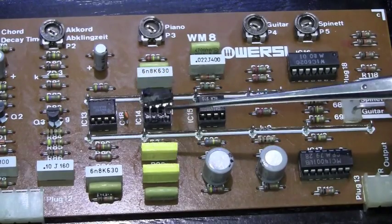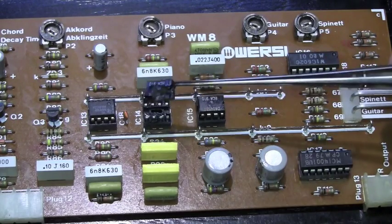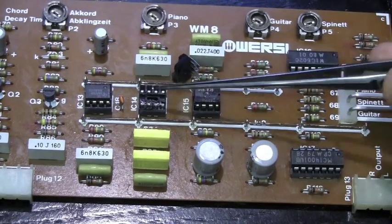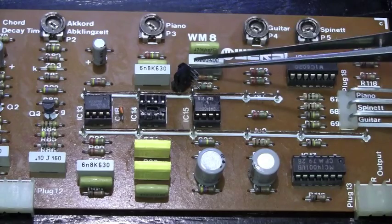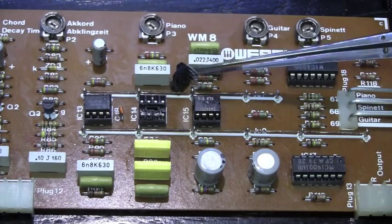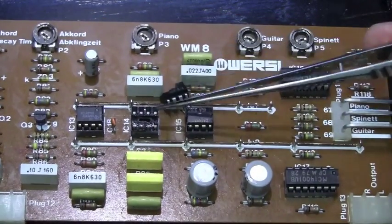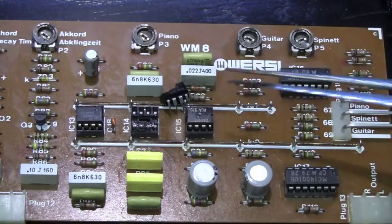This poor microchip here has seen better days — it's only got half of its legs left and has totally exploded. So we're going to replace that and replace the holder as well. It's a CA1458, which is a dual op-amp. I don't know what it's actually doing in the circuit, but we'll have a look around and see if anything else might have caused that to happen or if it's just the chip itself.